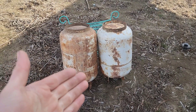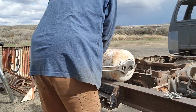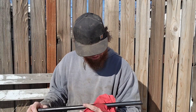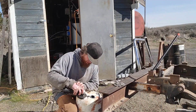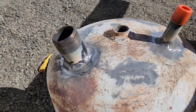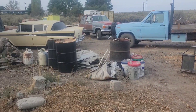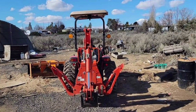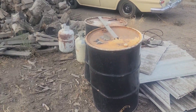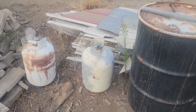We're going to be converting one of these old propane tanks into a fuel cell. I've still got a few drums, some metal roofing, a little bit of concrete, and some garbage to get rid of. I've also still got a couple of propane tanks, so we're going to make a fuel tank out of one of these.